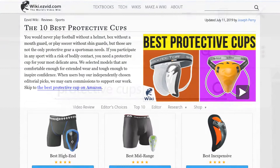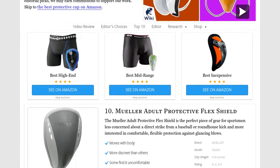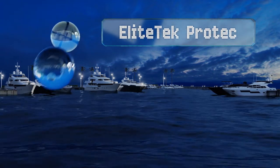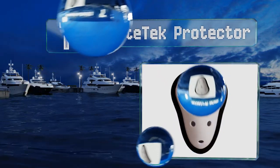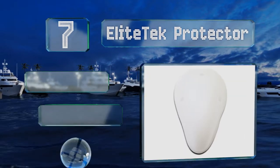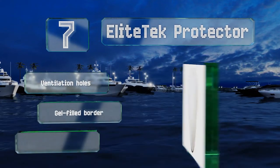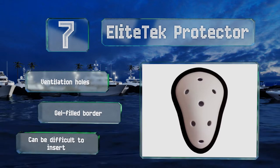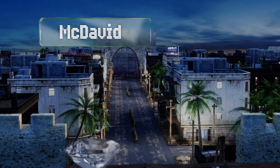At number seven, the Elite Tech Protector is available in both youth and adult sizes as well as single or double packs. It's just as suitable for sports as martial arts and comes in at a nice budget-friendly price that almost anyone can afford. It's equipped with ventilation holes and a gel-filled border, but it can be difficult to insert.